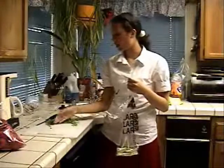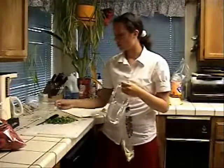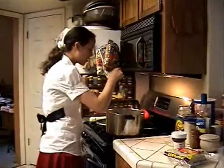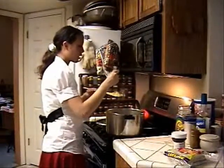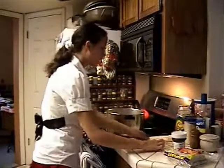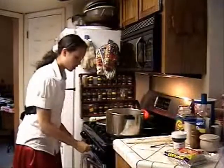Set those aside and wait for the potatoes to cook. When the potatoes have been boiling for 45 minutes or so, check them with a fork. If they split apart really easily, that means they're done and you can take them off and drain them in the sink.